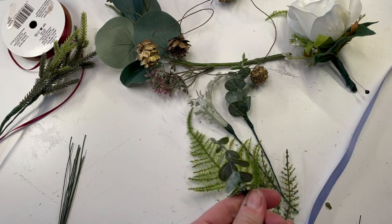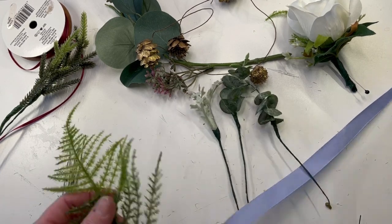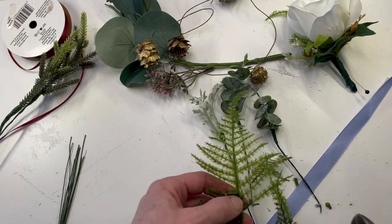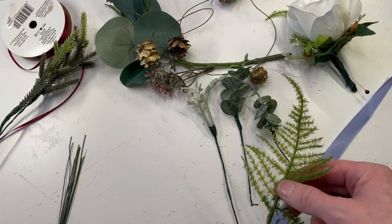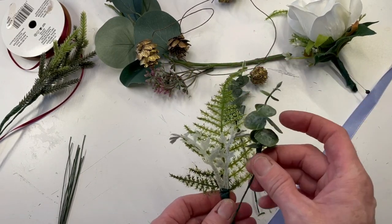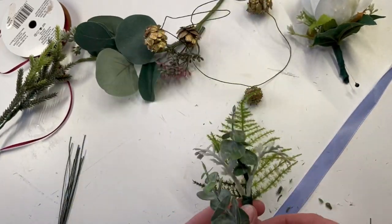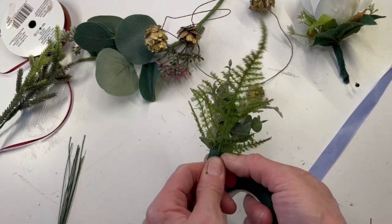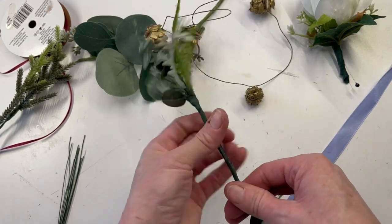I do recommend for boutonnieres using a sturdy flower or just doing greenery. The groom is going to be hugged a lot throughout the night, and that boutonniere is going to end up smashed by the end of the night. I remember from my own wedding the boutonnieres were a disaster — I did all fresh flowers, but I would recommend just using greenery. The groom might appreciate it too, because it's not so floral.